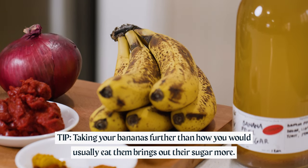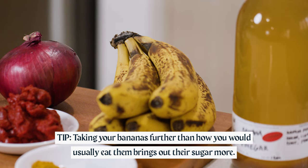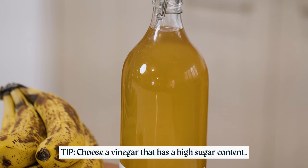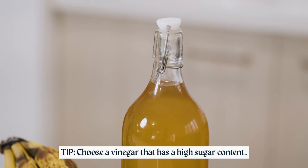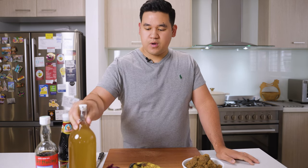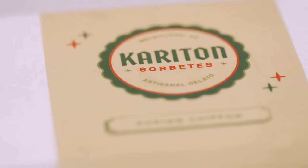The most important ingredient in your banana ketchup is in the name — you need really nice ripe bananas. Take them further than how you would usually eat them; that's when the banana has more sugar than starch. The second most important ingredient is a very good vinegar — choose one with a high sugar content that's sour but leans on the sweeter side. Today we're using a banana peel vinegar made by my friend over at Fermien, who takes leftover banana peels from our production of Toron Gelato with Cariton Sorbetes. If you can't get banana peel vinegar, coconut vinegar would be a nice substitute.